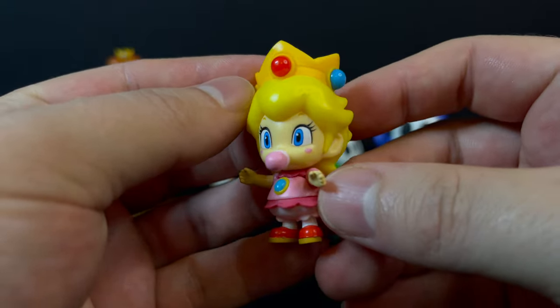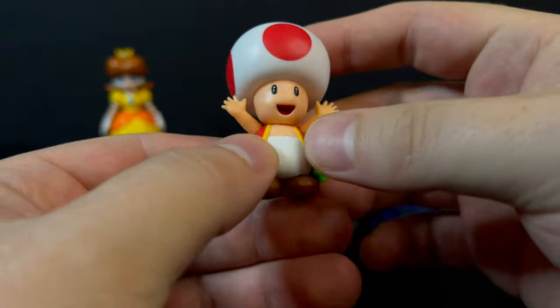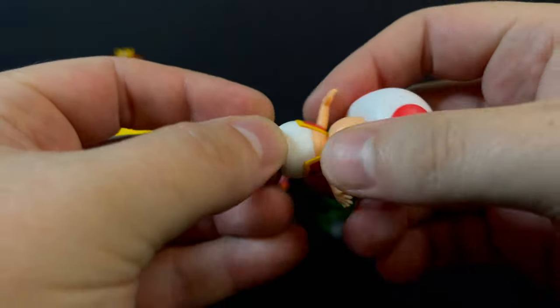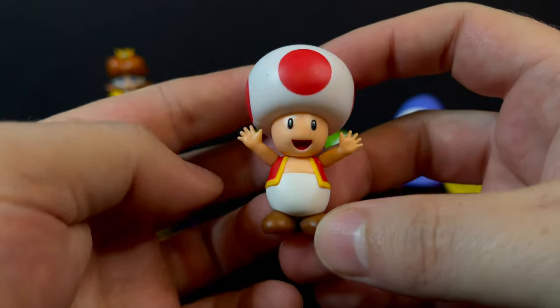So have some fun with it and get her standing. In terms of Red Toad, there's not much here to say — it's just an alternate color for a Toad. You get minimal articulation on this guy, but that's the fun of the 2.5-inch line: you get these characters and then you get to put them in the various play sets that you collect.